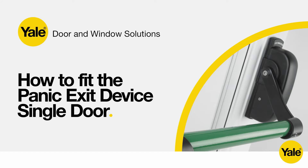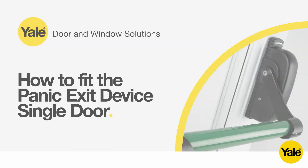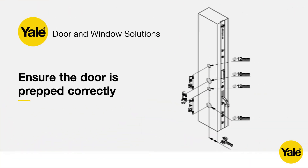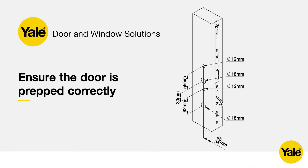How to fit the Panic Exit device single door. First, check all components are present. It is also important to ensure that the door is prepped correctly.